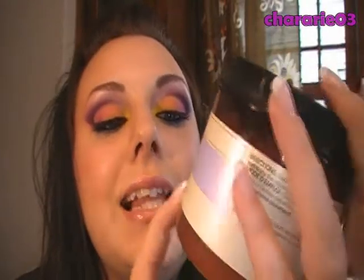This bath salt has chamomile for calmness and ylang-ylang for relaxation. If you don't know what ylang-ylang is, it's basically a tree that produces yellow flowers, and it smells really amazing.